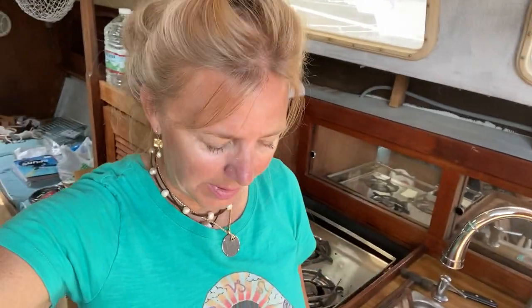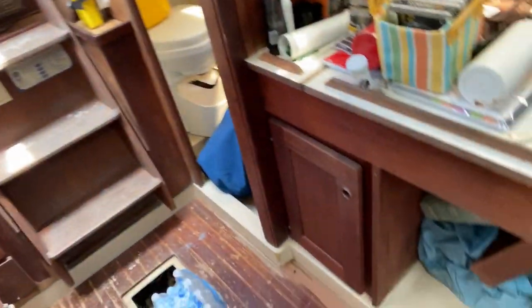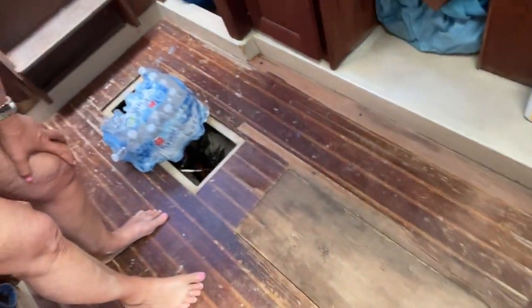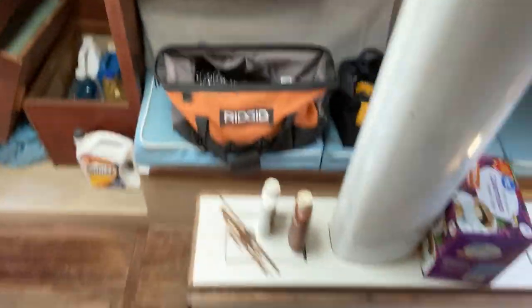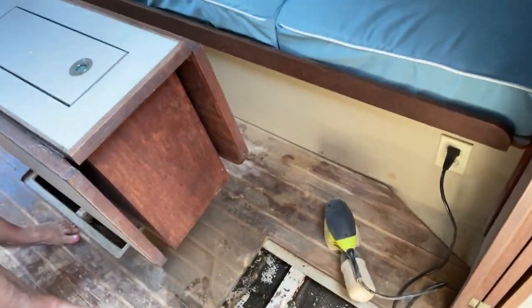Hi, welcome back to Sailing Adventures with Island Girl. Today I've been working on mostly a lot of my teak and holly work. And this is my floor right now — it has a lot to be desired. It's really, really dirty and it's really worn. And here's more of it.